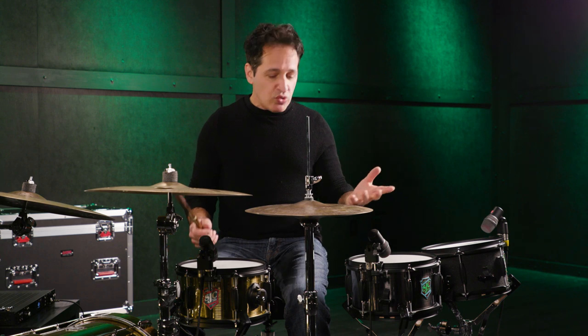These drums are super fun to play. You might be asking yourself, what style of music would I use a little 6x10 can snare in? Any style of music. This is a flavor adder — you're adding flavor, sound flavor, to your drum kit, to your setup.